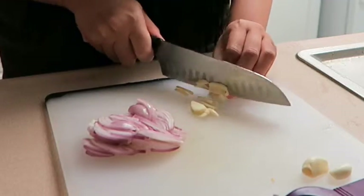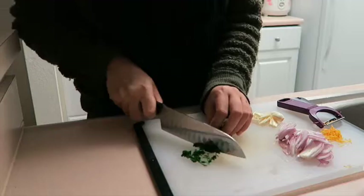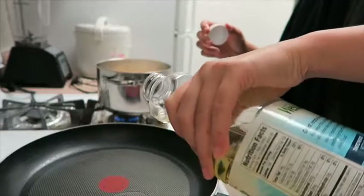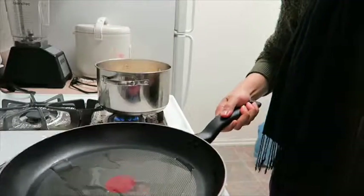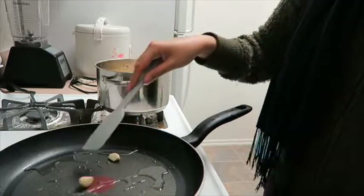Next, thinly slice the shallot and two of the garlic cloves. You're also going to thinly slice the parsley leaves and stems. In a pan, heat two teaspoons of oil, add the two whole garlic cloves, and cook for 30 seconds to a minute.